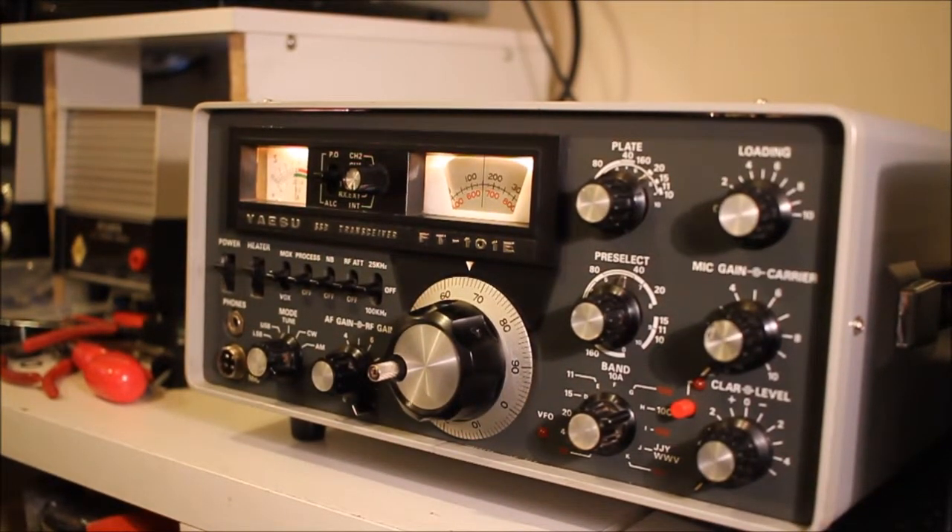Hello YouTube and Facebook ham radio chums, this is Steve G3ZPS with another classic ham radio refurbishment. This is the most interesting one I've had in the last two weeks — it's a Yaesu FT-101 Echo, which is the last of the first generation of FT-101s that ran from about 1970 to 1976. The FT-101 is an iconic radio; hundreds of thousands of them were made and sold and used around the world in the 70s.